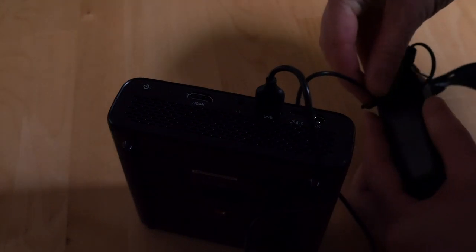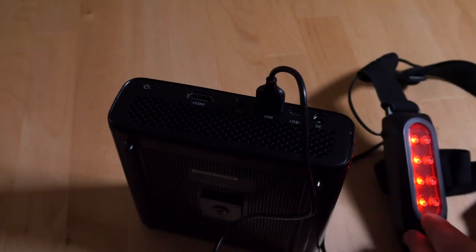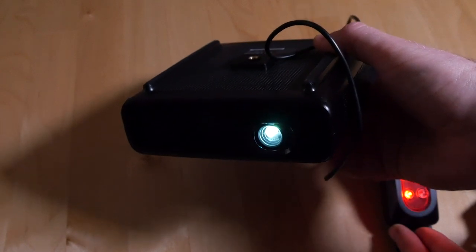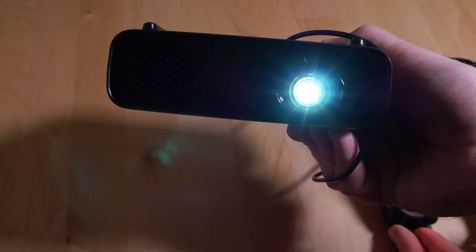USB Type-A charging, by contrast, works flawlessly. If the projector is turned on, you plug your USB Type-A charging device in and it just works — no worries whatsoever. The USB Type-A port is just a power port; there are no data lines, so you can't plug a USB thumb drive in and watch films, because there's no transcoding on the device itself. It's just a power port and it works perfectly fine as long as the projector is turned on. Unfortunately you can't use it like a normal battery bank either, because the only way you get power out of the Type-A port is if you turn the projector on — and if the projector is on, the fan is spinning and the LED is lit up, so it's going to be draining the battery. The only time you can charge your phone with it is when you're actively watching something.